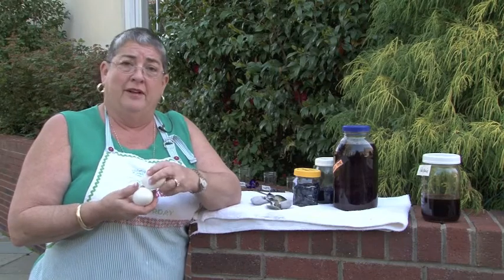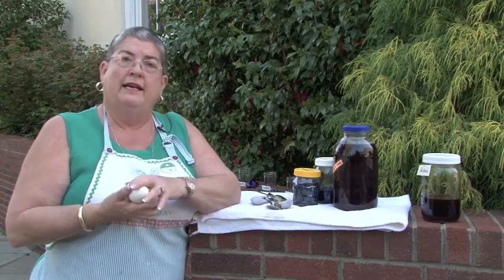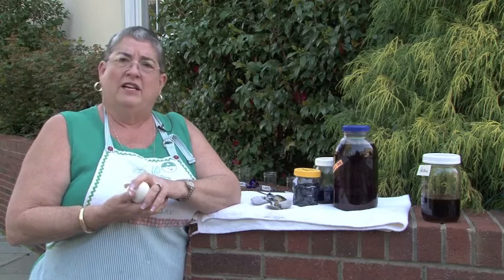They could have used white eggs or brown eggs depending upon the kind of poultry that they had. Today we're using white eggs. And very natural dyes — we're using flower petals, onion skins, poke berries, all kinds of natural items from which the settlers could leach the dye.